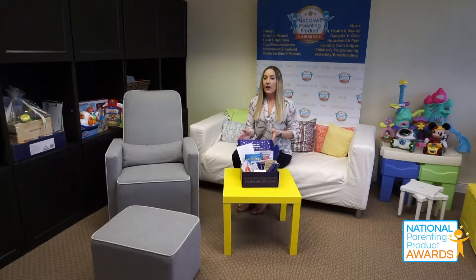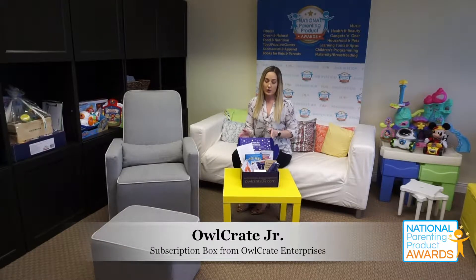Hi everyone, Christina here today with Napa, and today we have a really awesome product. This is the OwlCrate Junior subscription box from OwlCrate Enterprises.